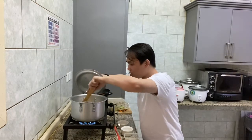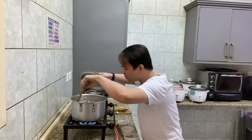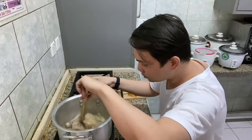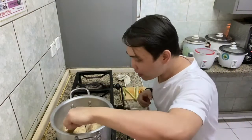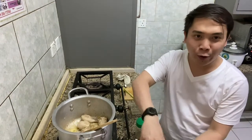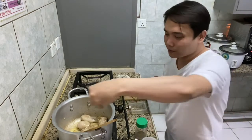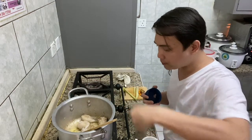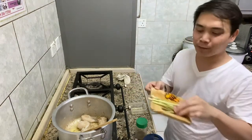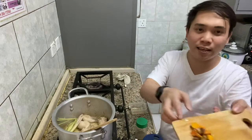Now guys, let's check our chicken. We can now add the salt and pepper to our ginataang manok. Then we'll add our lemongrass and our turmeric.